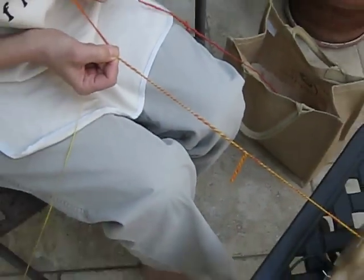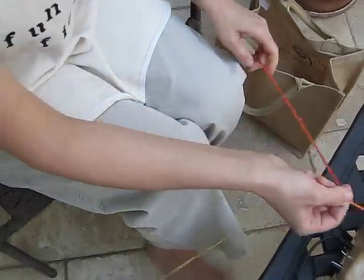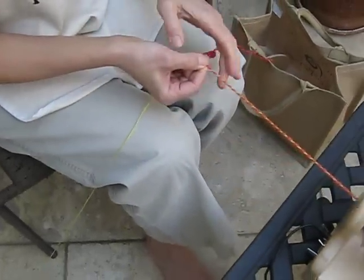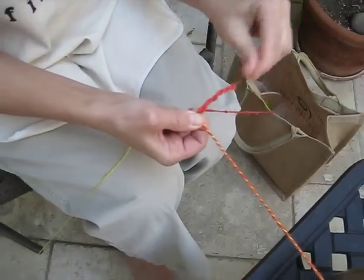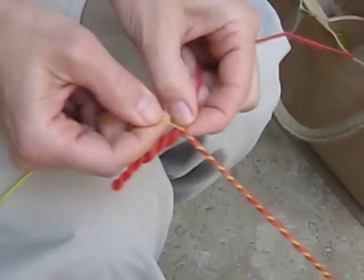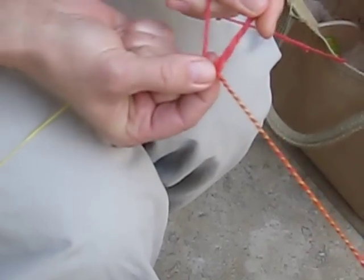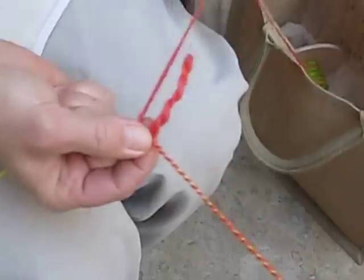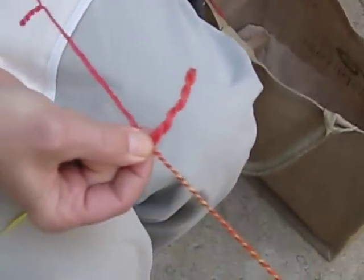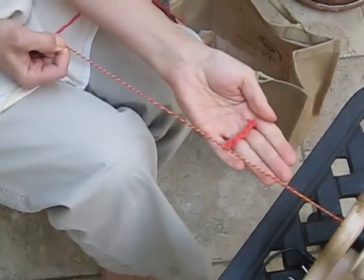Let's do another one. I'm plying, I think I want to snarl here so I'm going to stop my wheel, take my thumb, make a loop, straighten out my snarl, turn on my wheel, get a little more twist in my yarn, go below my snarl, bring my base yarn back over and around, give it a little pinch, turn on my wheel, and ply my yarn. See that? Pretty easy, huh?